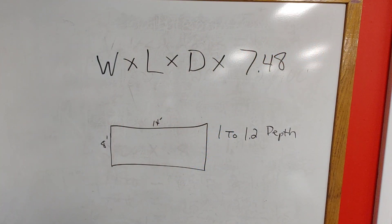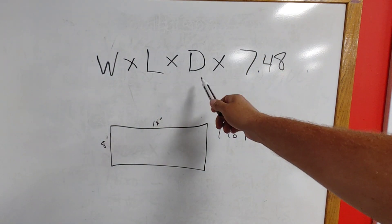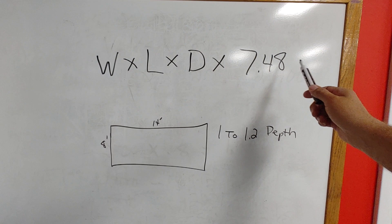The most important thing we need to know when trying to figure out what size pump to get is how many gallons your pond holds. For me it's a fairly easy calculation because my pond is a perfect rectangle. To figure out the gallons in your pond, you need: width times length times depth times 7.48.